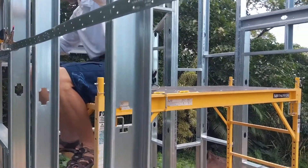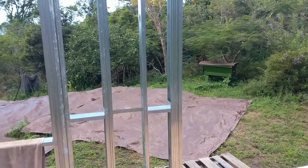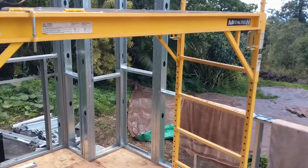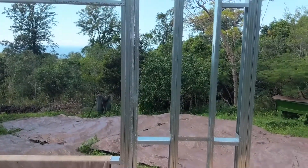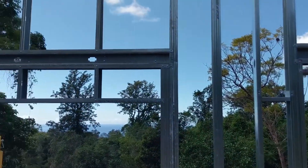Here we're putting the horizontal strapping on the house. You can see on the other side of the house it goes across the blocking. We do this because, as you would have seen in some of the earlier videos, it was mostly just vertical studs — it didn't have any horizontal connections at all. So we need to strap the house.